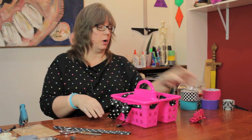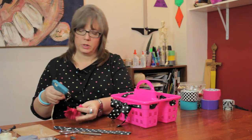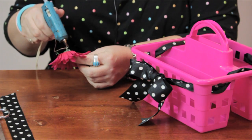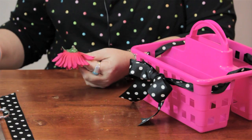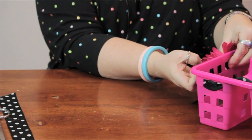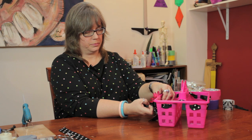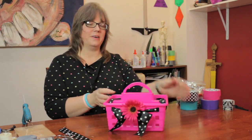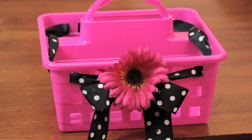Now you have a cute little bow. I'm going to take a little hot glue, put it on the back of this flower, and I'm just going to hold that in place right on top of the center of the bow for just a moment. And there you have a cute little organizer for a teenage girl's room, just using stuff that you had laying around the house. My name is Linda Hutchinson and thank you so much for joining me.